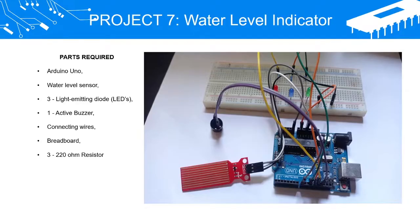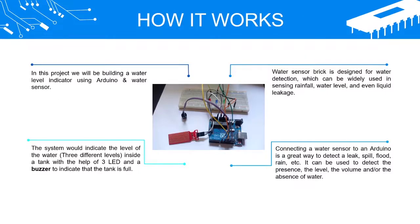Project 7: Water Level Indicator. Parts required: Arduino Uno, water level sensor, 3 LEDs, 1 active buzzer, connecting wires, breadboard, and 3 x 220 ohm resistors.